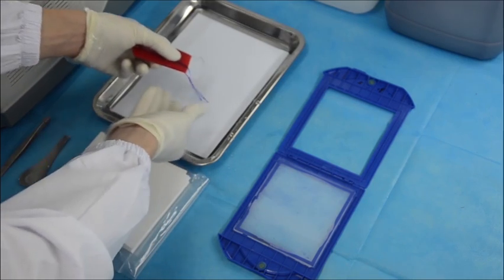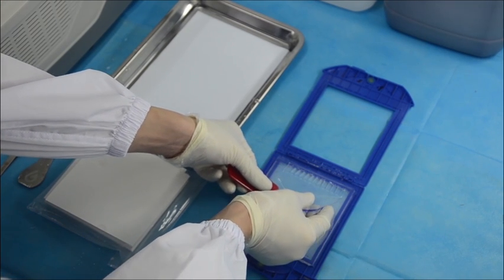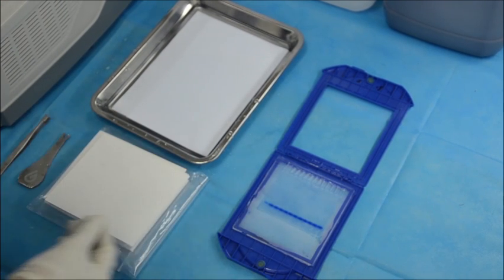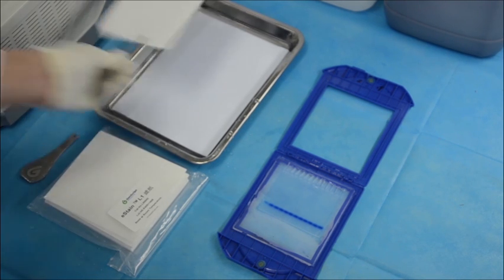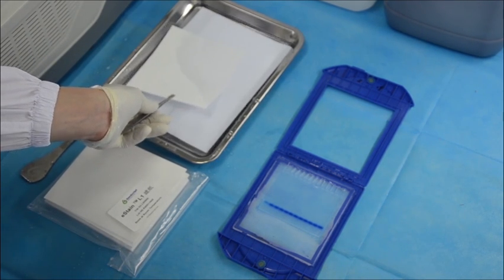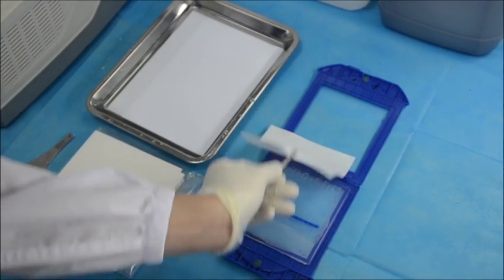Take out the gel holder and open it with the fabric side down. Place the gel into the fabric side of the gel holder. Make sure that the top of the gel, the comb side, is facing the gel holder axis and is close to the axis. Next, take a piece of filter paper and wet it with water. Place it on top of the gel and close the gel holder.